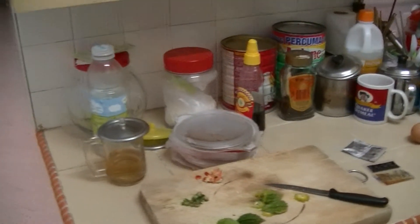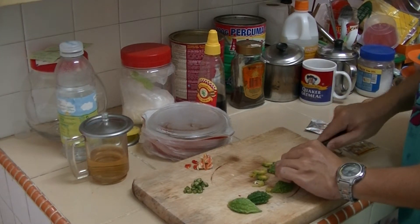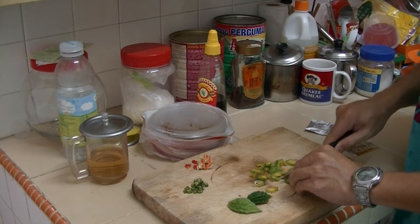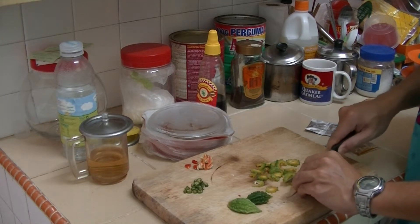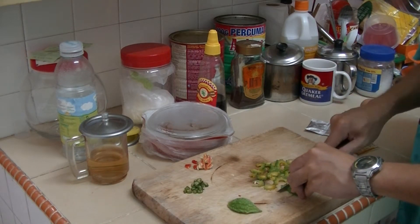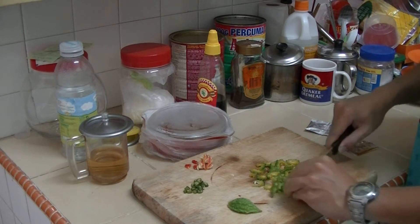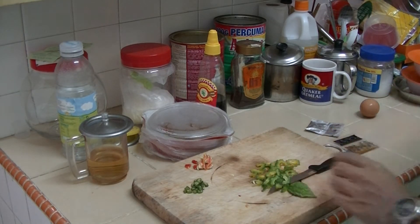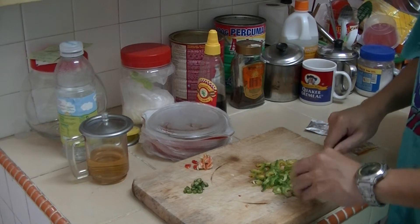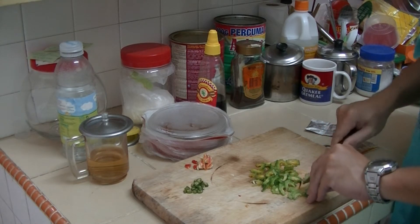I'm going to chop my bitter gourd into smaller slicey pieces. It's going to be bitter — I'm going to put it at the sides as a garnish or something like that. Is it bitter? I'm going to try and see. Damn, it's bitter, man. Not that bitter though. But as they say, the more bitter it is, the better the medicinal value it will contain.